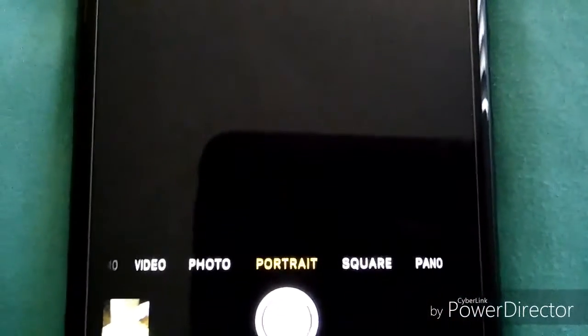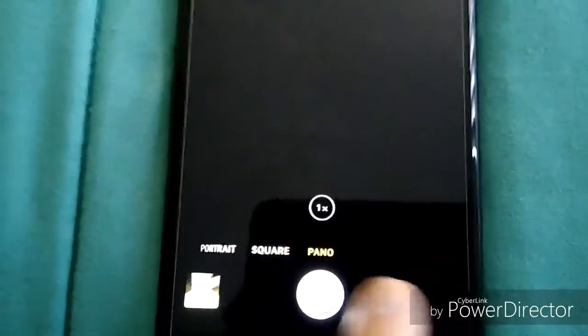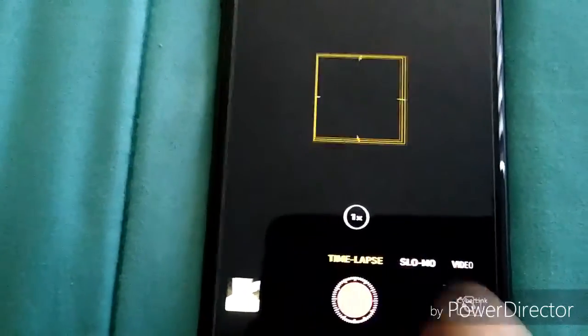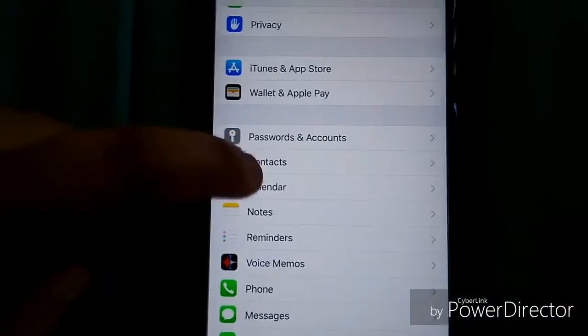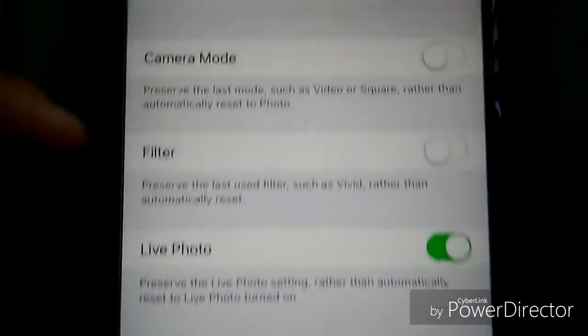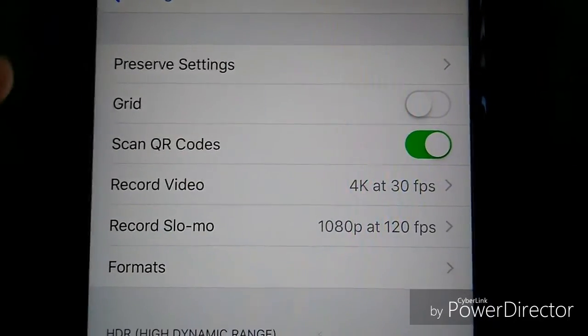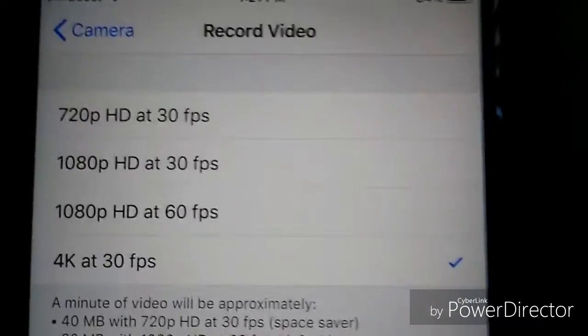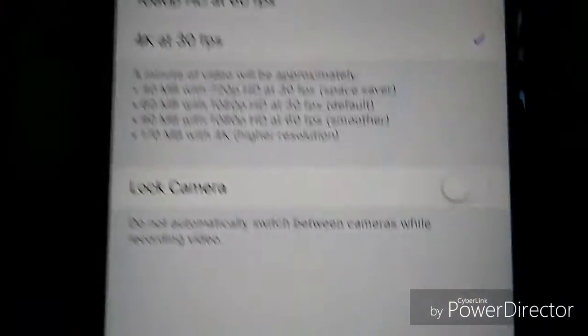You have your 1x and 2x zoom right there. Camera modes include portrait, square, pano, photo, video, slow-mo, and time lapse. Note there are no settings within the camera app itself — you have to go to Settings > Camera to get your settings: preserve settings, live photo, filters, camera mode, grid, QR codes, record video up to 4K at 30fps, down to 720p at 30fps, and 1080p at 30 or 60fps. You can also lock the camera.